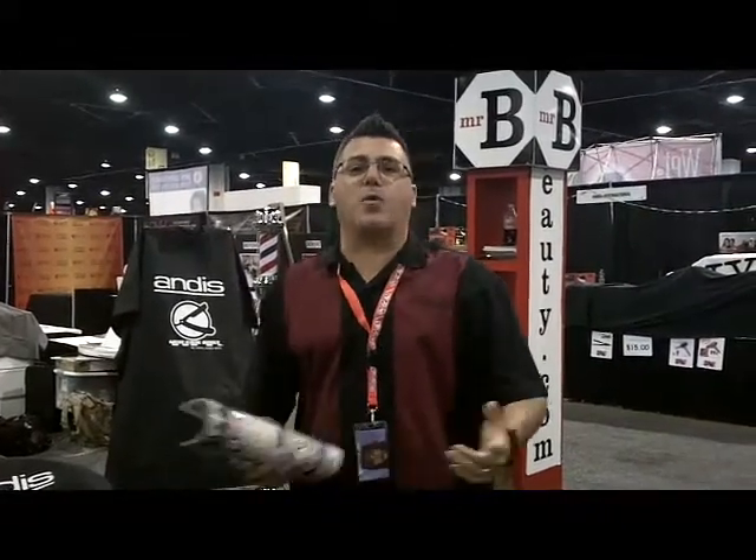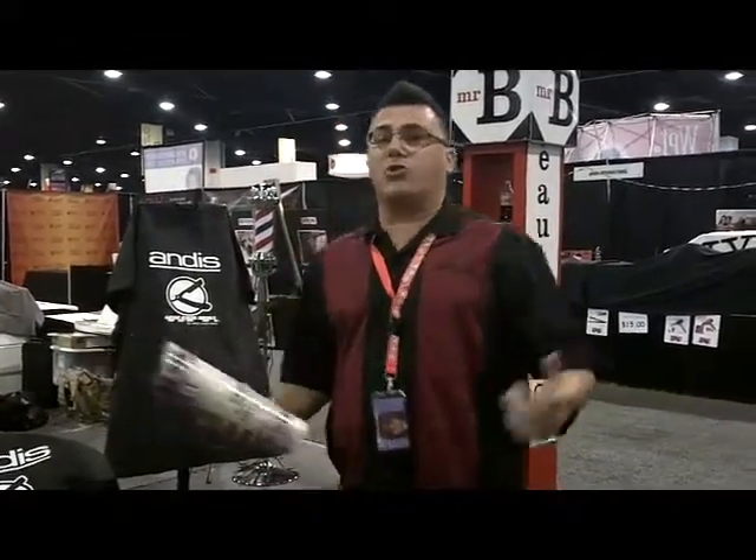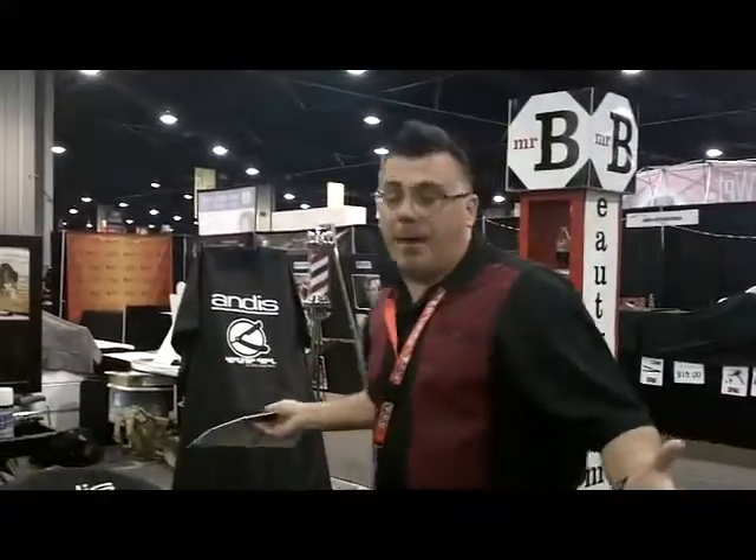Hi, I'm Ivan with Andis, and welcome to another edition of Tool Tips on the Web. We're here today at the Brawner Brothers Show in Atlanta, Georgia with Mr. Beauty Equipment, and they're all about beauty equipment.